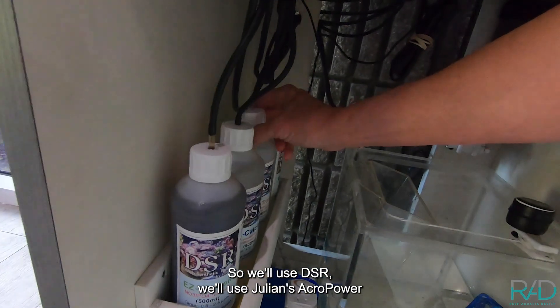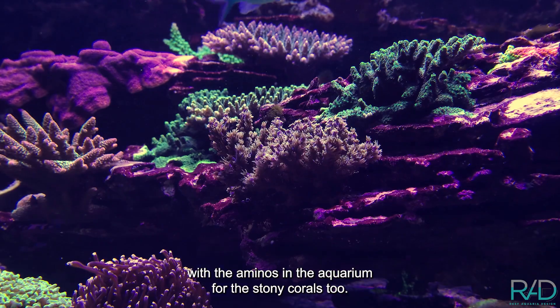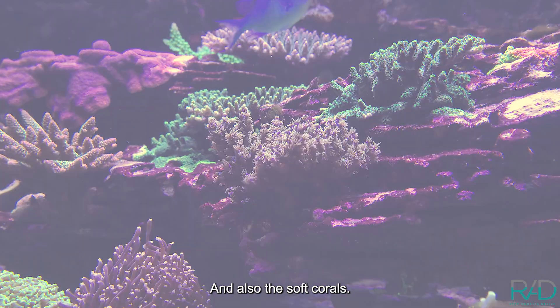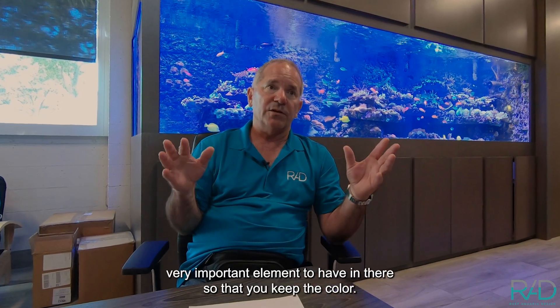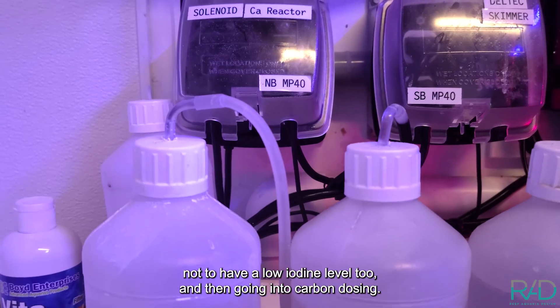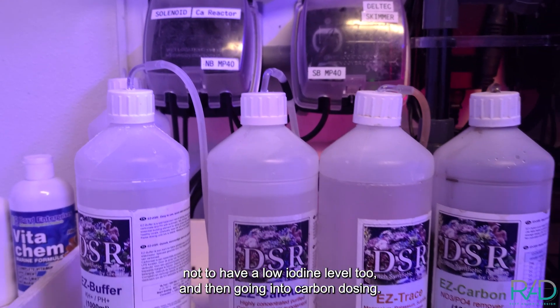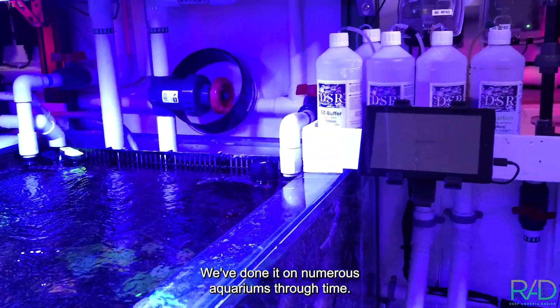We use DSR and Julian's Acro Power with amino acids for stony and soft corals. DSR has a good amount of iodine, which is another very important element for keeping color — it's critical not to have a low iodine level.